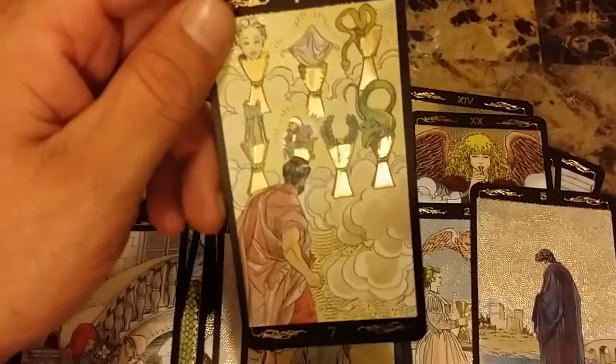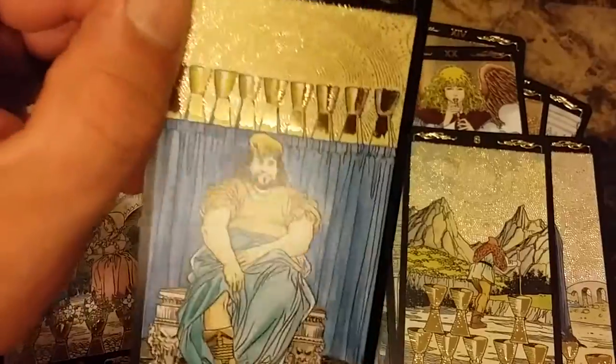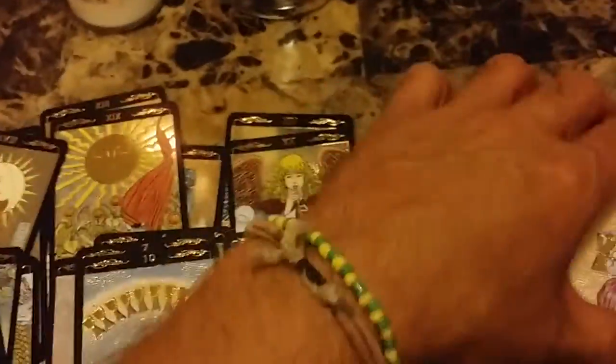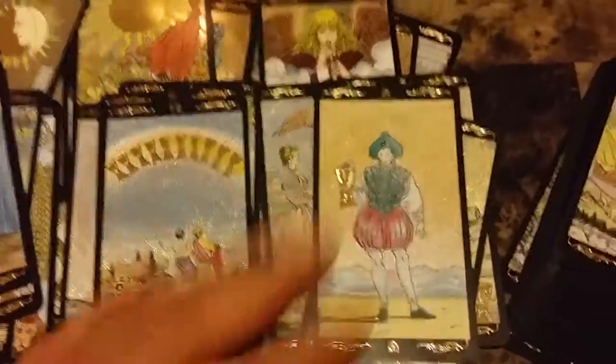I like traditional — it's what I've always been using, what I'm good at reading. When I do consultations it is an amazing deck. I highly recommend it. I always tell people who ask what kind of deck they should start with — always start with the Rider-Waite, until you get to know the names of the cards by memory and what they symbolize, what they mean. And then I would definitely go to this deck.